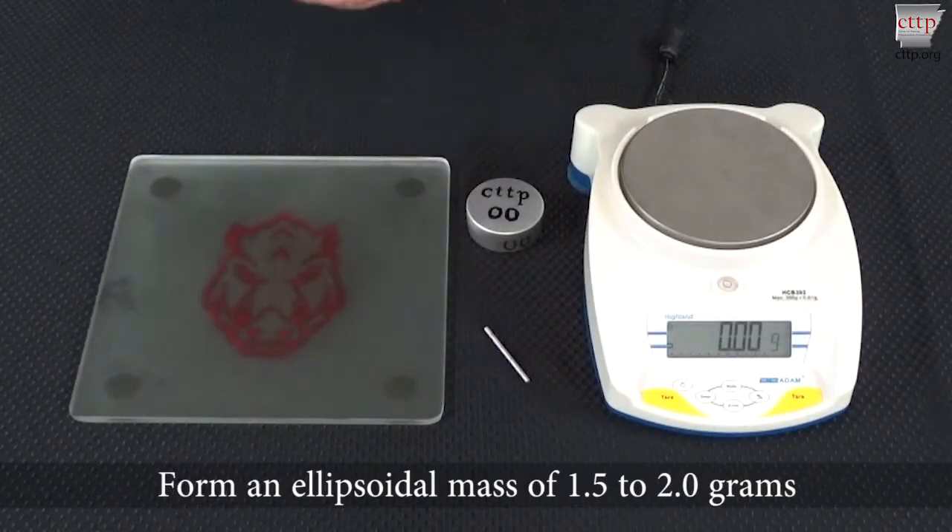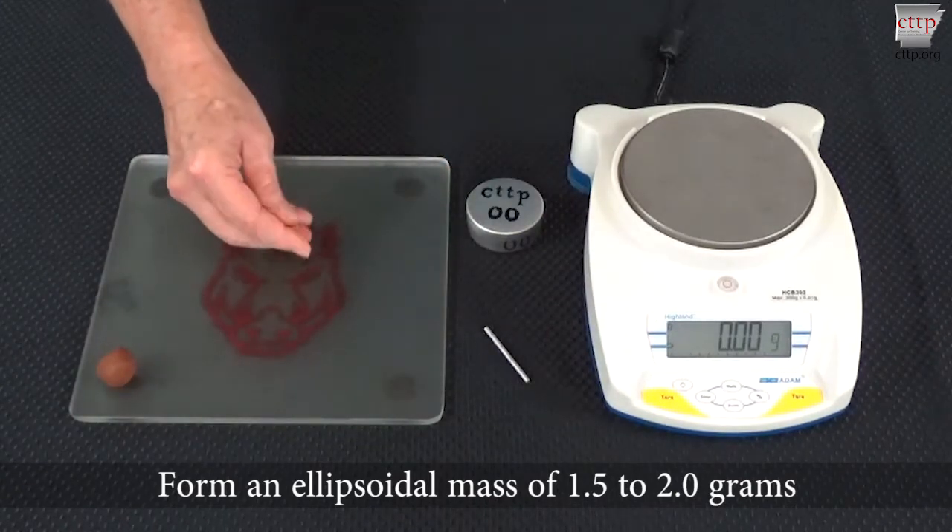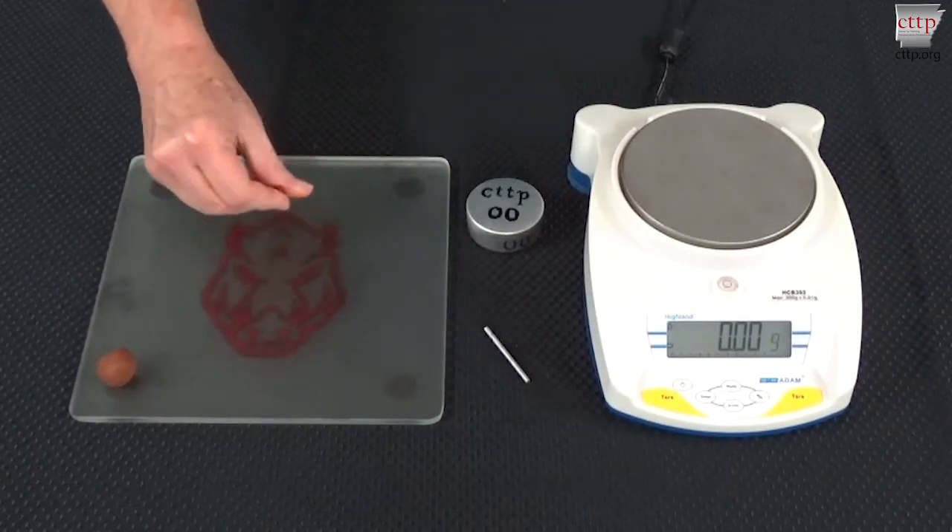Take a small portion of soil from the ball and form an ellipsoidal mass — a cigar shape — of one and a half to two grams.